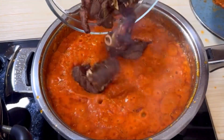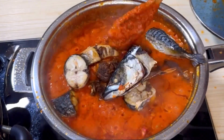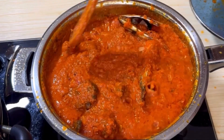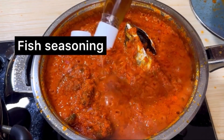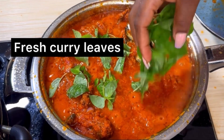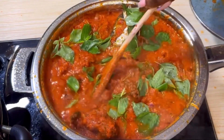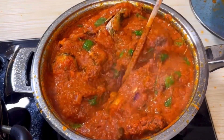Then go in with the dried goat meat and your mackerel. At this point, turn down the heat a little, add your fish seasoning, add your fresh curry leaves, stir together, cover again, and let this cook for two to three minutes.